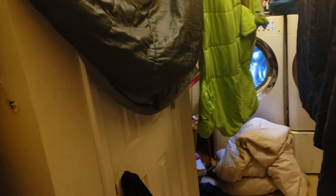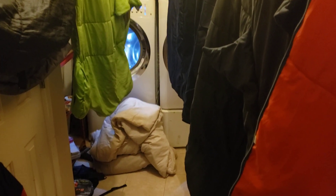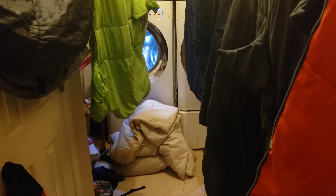Hey everybody, this is Reggie with A-Team Appliance. My wife would not be happy about me showing this, but this is our laundry room and I want to do a video on washing blankets.